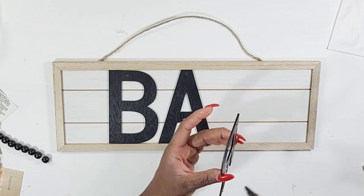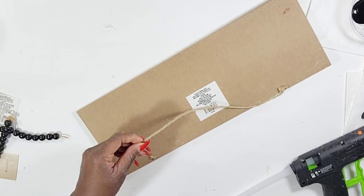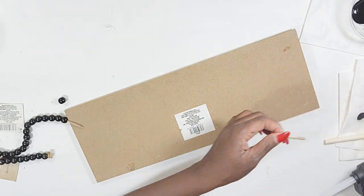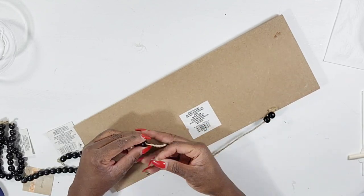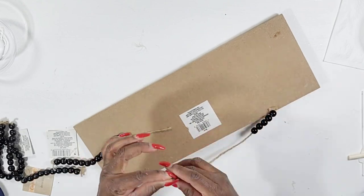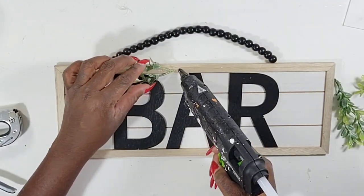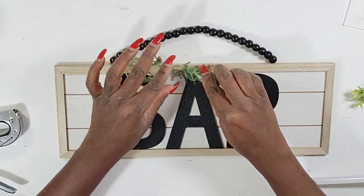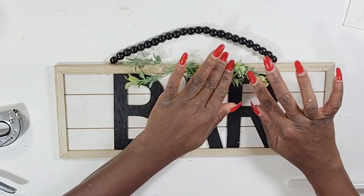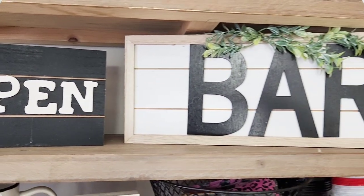Once I get my letters down I'm going to remove one end of the jute cord by cutting it off, because I'm going to take those black beads from the letters and string them onto the jute cord. For now I'll be styling it on the shelf as a leaner, but I thought it would be cute with the beads so that if I decide to hang it on the wall it would have a really cute hanger. I use my staple gun to add it back. Because of the holes at the top I added some leftover greenery from a Walmart pick, covering those little holes. Simple and cute — styled with the open sign it looks really cute together: open bar.